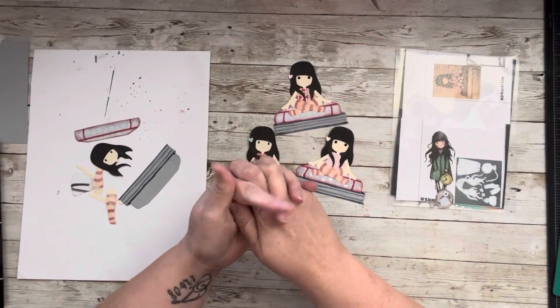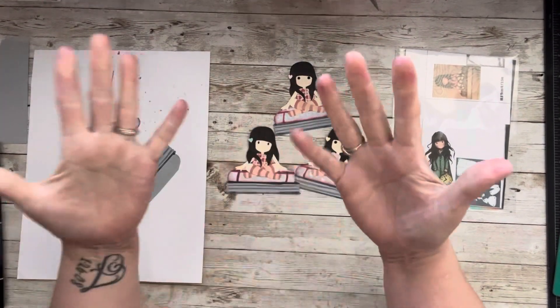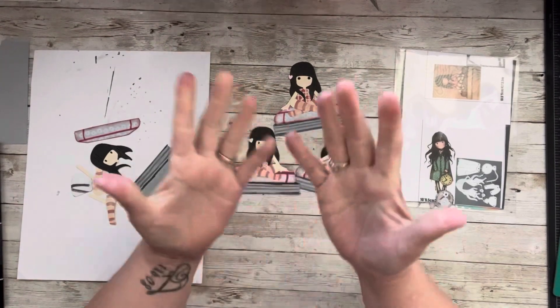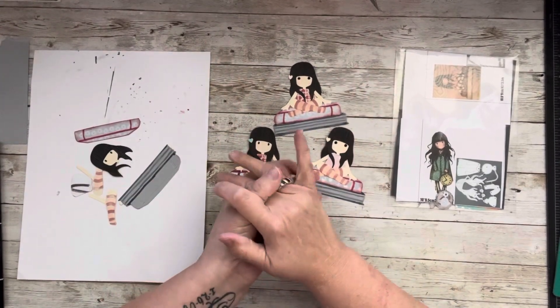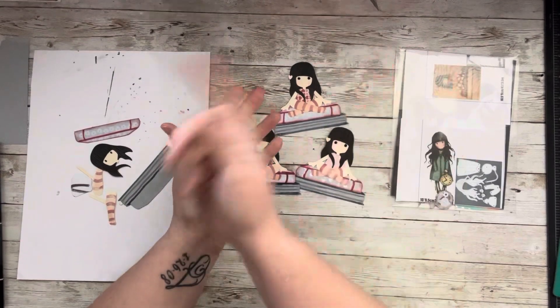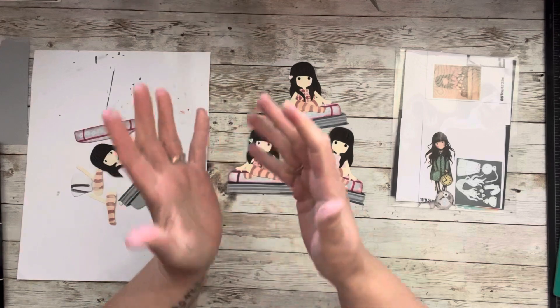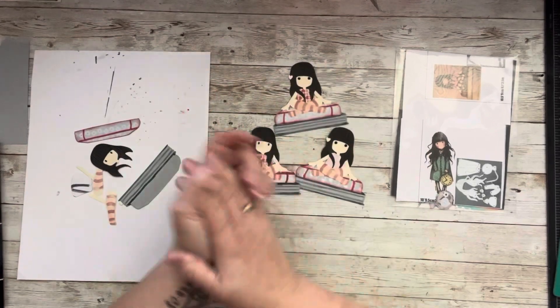Welcome to my little corner — there is no wrong way to play with paper. I hope you're having a good day. Thanks for being here. I appreciate you watching; I know you could choose to watch any other creator and yet you're here hanging out with me, and that means a lot to me. Thank you very much.